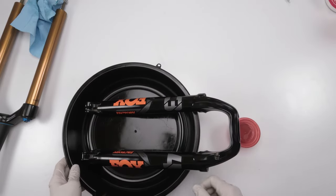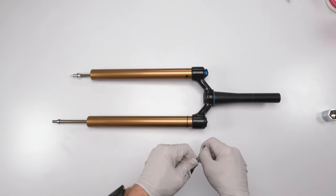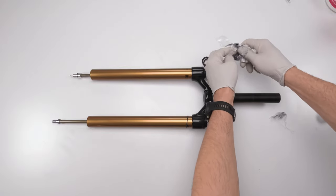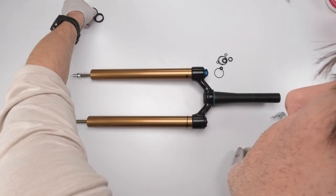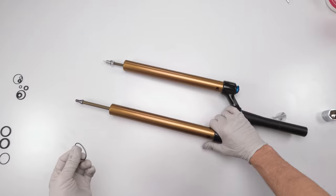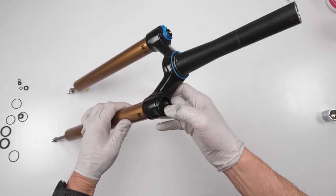Now we're going to work on the air spring. Open the air spring kit and lay everything out. We have quad rings, seals, and this sag indicator ring which we'll also be changing. To start, we need to unscrew the head on top using a flat 26mm socket — definitely not a chamfered socket, as a flat socket is essential here or you risk stripping the bolt. Put the socket in and lefty-loosey — it might be a little stiff at first.